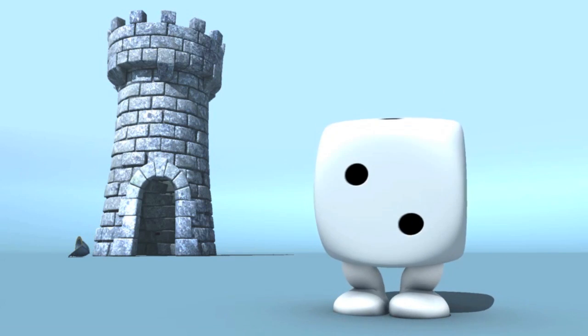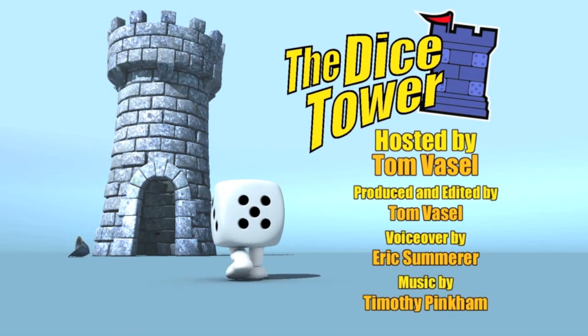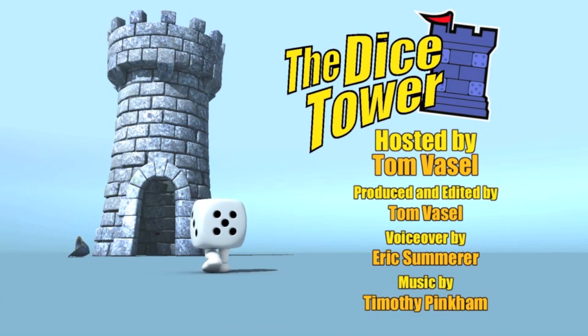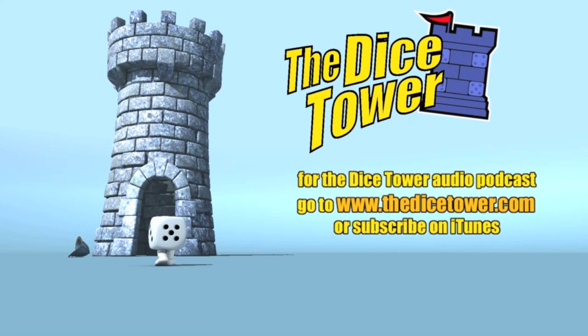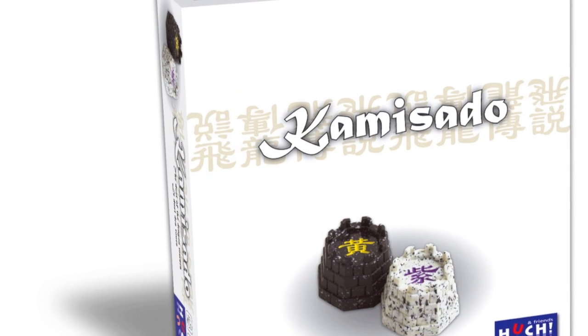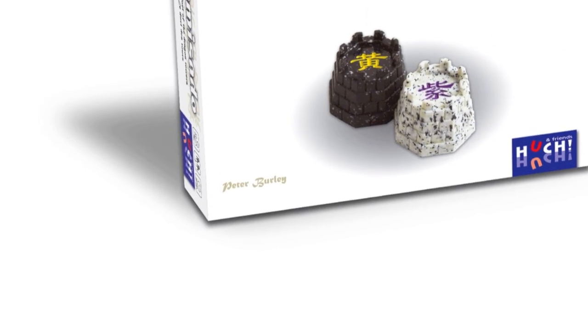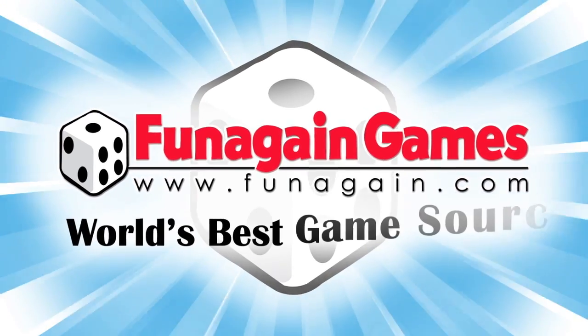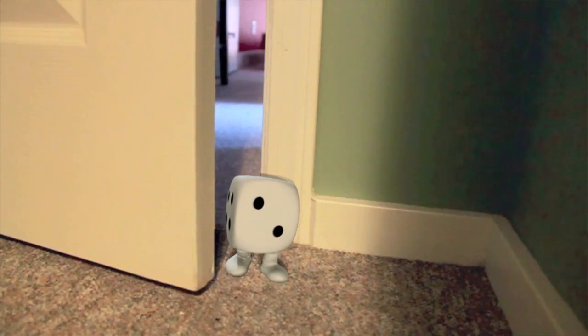Thanks so much for watching the Dice Tower videos. Find more great videos and reviews, as well as our top-rated audio podcast, at DiceTower.com. You can also find the latest board game news at DiceTowerNews.com. The Dice Tower is sponsored by Fun Again Games, the world's best game source. Fun Again Games has over 5,000 games available — check them out at FunAgain.com.